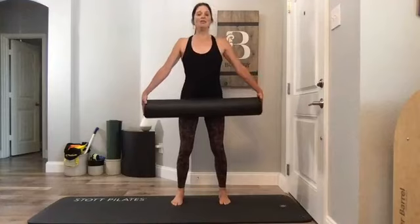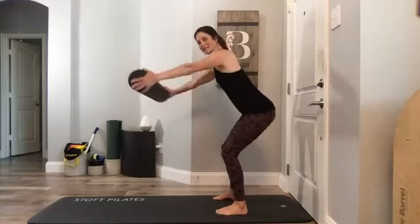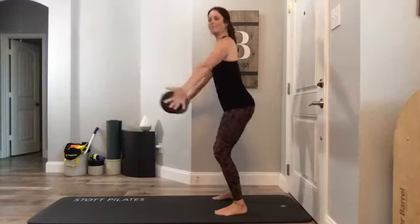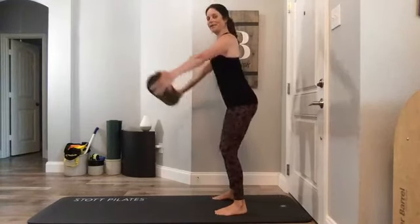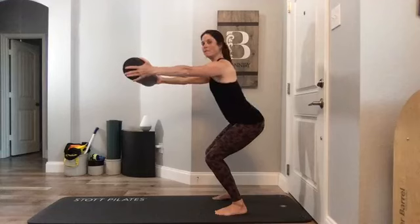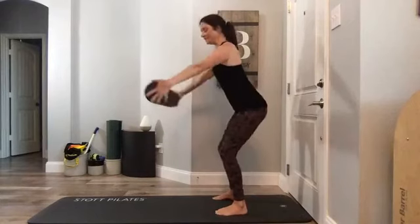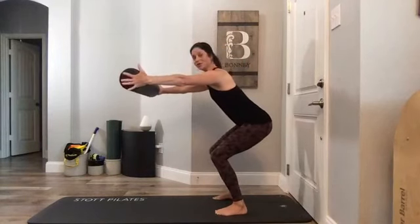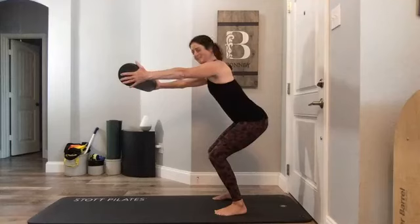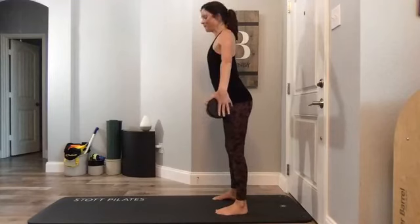Now we're going to take this into a little squat. As you sit back, bring the foam roller forward, then come back. From a side view: hips, knees, and ankles bend — ideally the shin and spine angle are pretty similar. Don't just drop your chest; hinge your hips and knees and find that angle with abs in and pelvis down. Sit down, hip hinge, knee hinge, ankle hinge, arms reach out, bring it back.